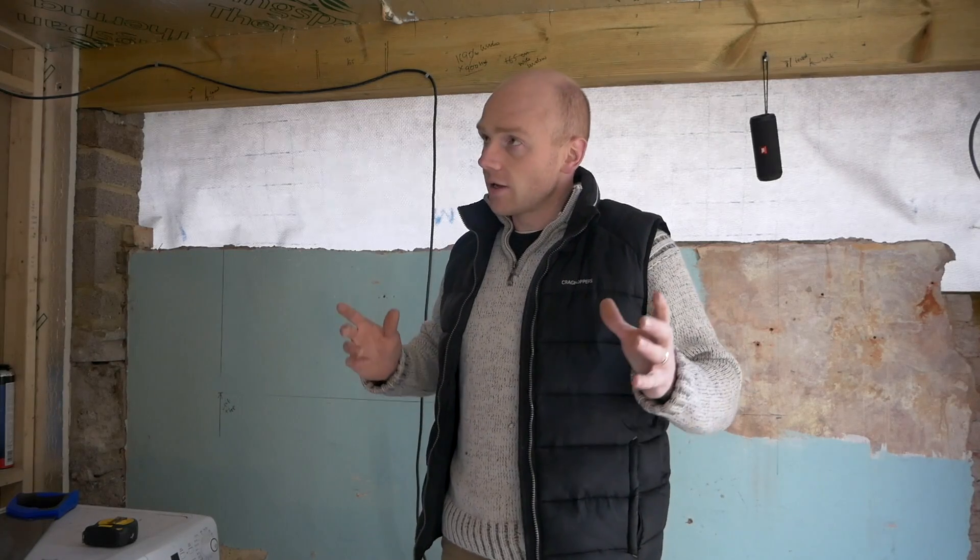Hi folks, welcome back. We're on the garage conversion again today. I'm going to hopefully get all the stud walls finished off and most of the insulation done, so stick around and we'll see how we get on.